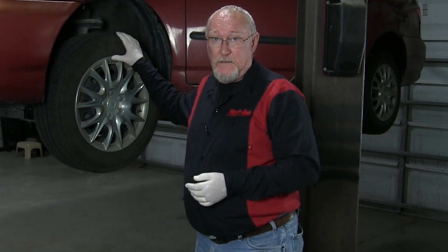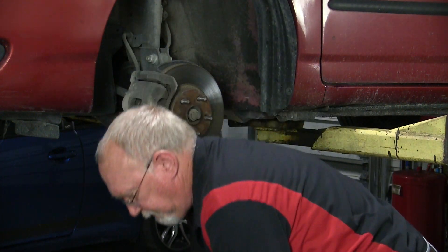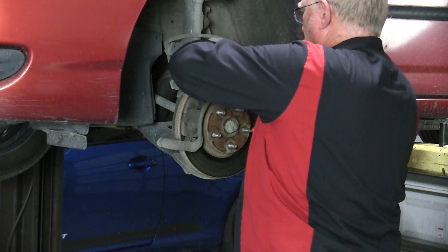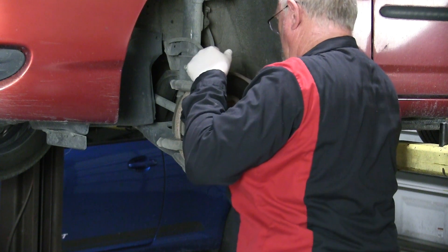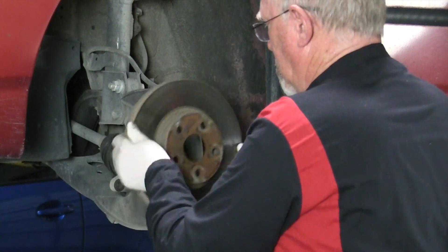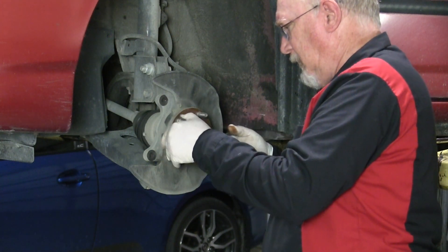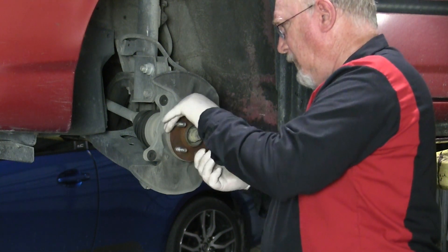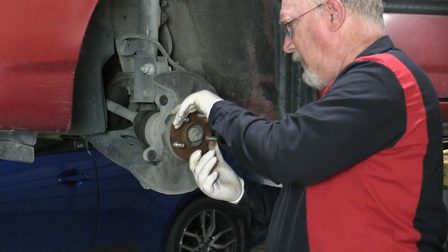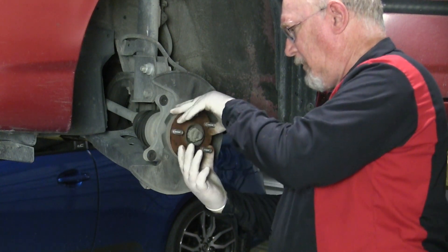Any abnormal noise heard or roughness felt is cause for a more detailed inspection. Remove the wheel assembly from the vehicle, then remove and properly support the brake caliper assembly, and then remove the brake rotor. Slowly rotate the hub, feeling for any roughness or resistance to rotation that could indicate a failed bearing. Any looseness felt could be an indication of a failed bearing, or an axle nut that has backed off or was improperly installed.